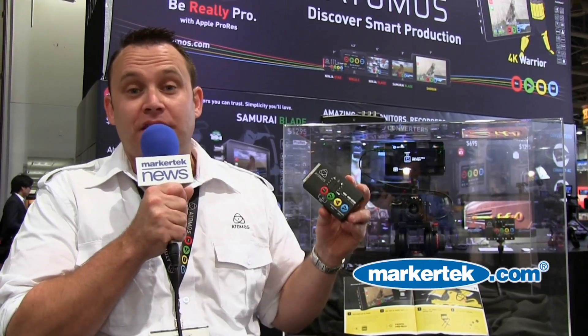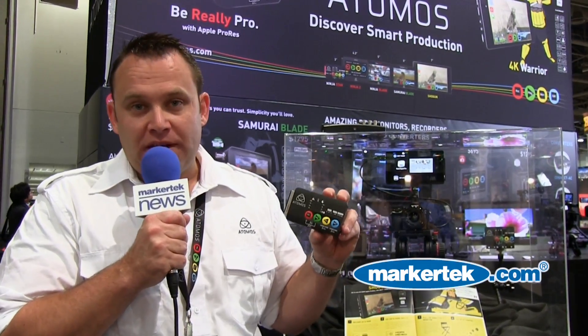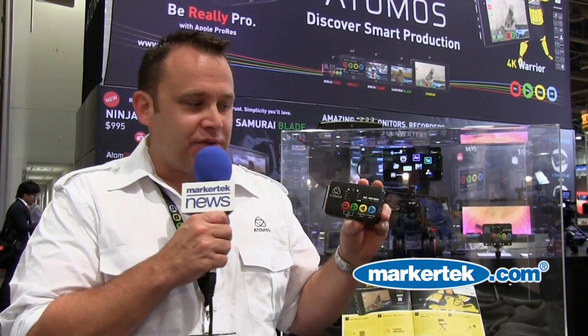You should be able to strap that to pretty much anything or mount it in a normal way. This one is $295 — it's our smallest recorder ever. It also plays back, has audio level meters, and tells you how much battery is left. We managed to get most of the user interface into LEDs, which was quite an achievement. It's very easy to use. Check it all out at Atomos.com and you can definitely pick it up at Marketech.com. We'll see you here next year.